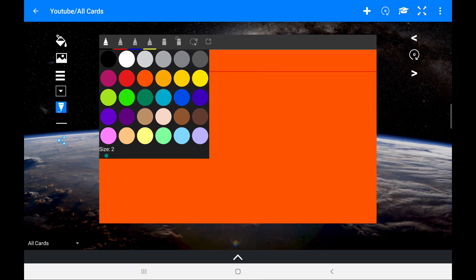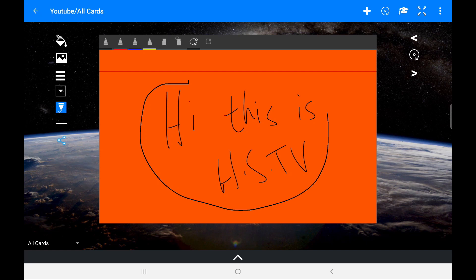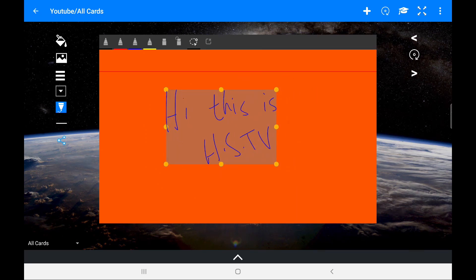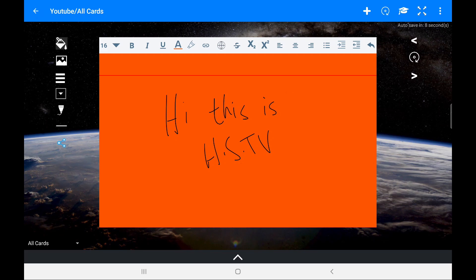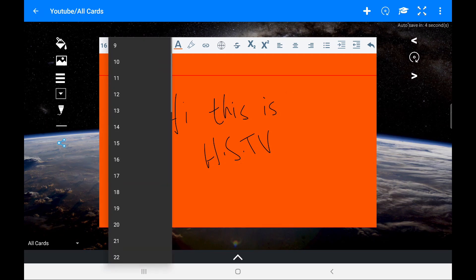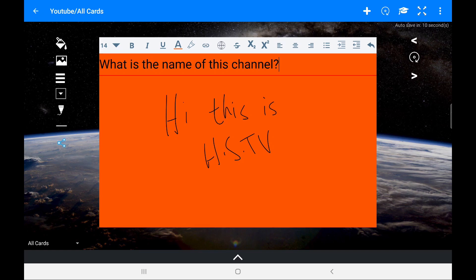The handwriting feature is really what makes this app stand out. It's automatically auto-saving in the corner, which is a great feature — you don't have to worry about that at all. Choosing the pen, you can pick different sizes and there are so many colours to choose from. If we take a black colour and write 'Hi, this is HSTV' — very easy, very convenient, no glitches, and it works really nicely. We can then go and resize the writing as we want, and it's very easy to do.